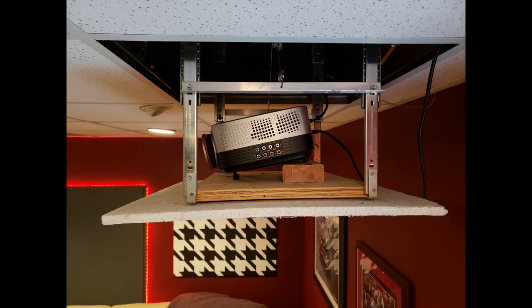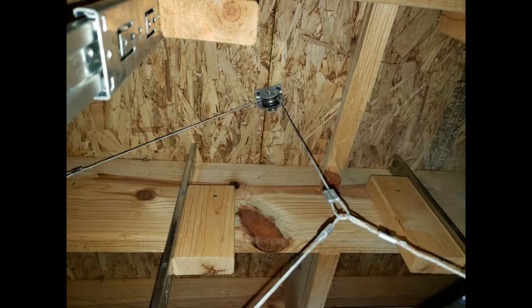I then drilled a hole in the middle of the L-channel, which I would attach a piece of cable through for the pulley system I was going to make. I determined the center overhead mounting place for a pulley in the ceiling and mounted my pulley using 1-inch wood screws.